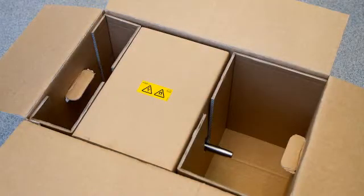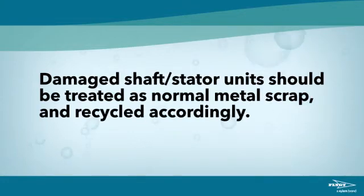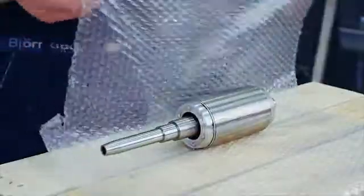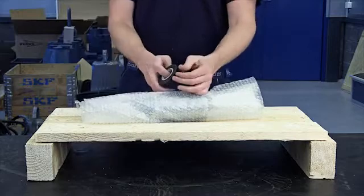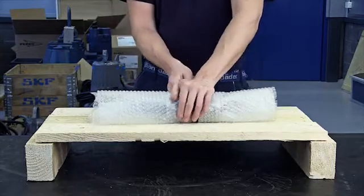Shaft rotor units for LSPM products are delivered in special boxes. These boxes are approved for air freight. Outside the box, the magnetism is close to zero. Damaged shaft stator units should be treated as normal metal scrap and recycled accordingly. Removal of debris and metal particles from the rotor is done with duct tape. If you need to store the rotor, cover it with plastic first. Store the shaft rotor unit in its original box or on a wooden pallet or shelf. Never store the shaft rotor unit on a metal shelf.